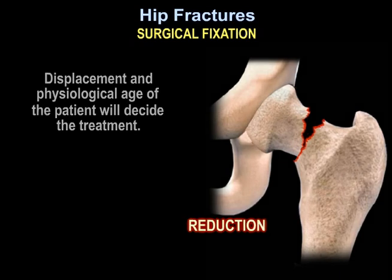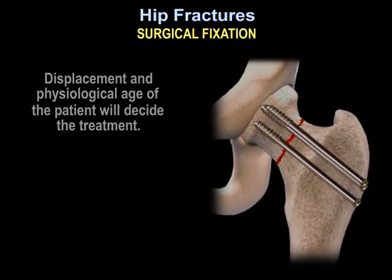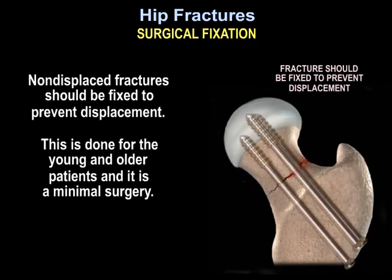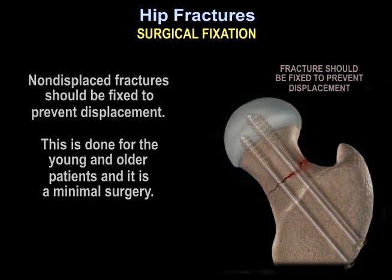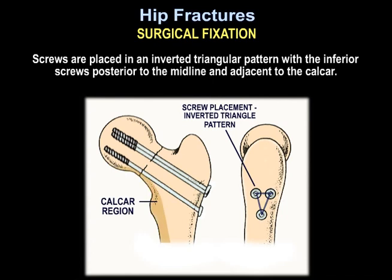Displacement and physiological age of the patient will decide the treatment. Non-displaced fractures should be fixed to prevent displacement. This is done for both young and older patients and it is a minimal surgery. The screws are placed in an inverted triangular pattern with the inferior screws posterior to the midline and adjacent to the calcar.